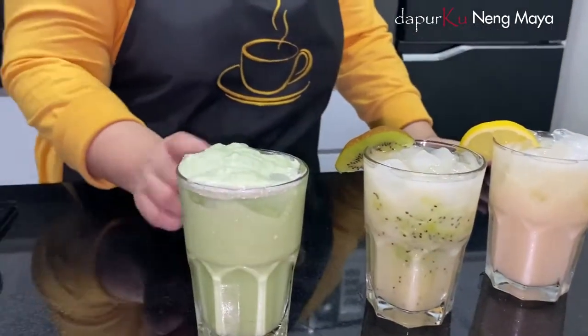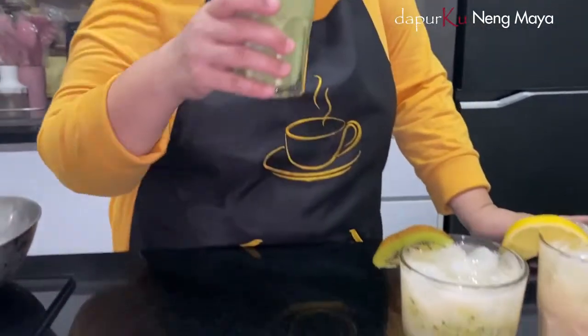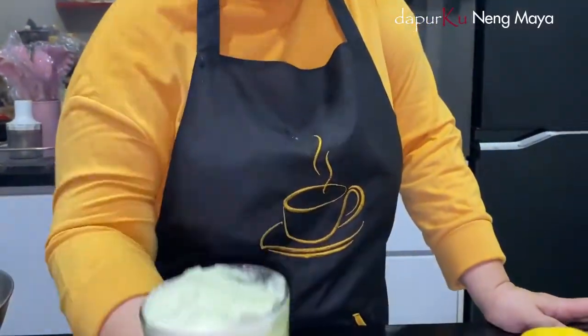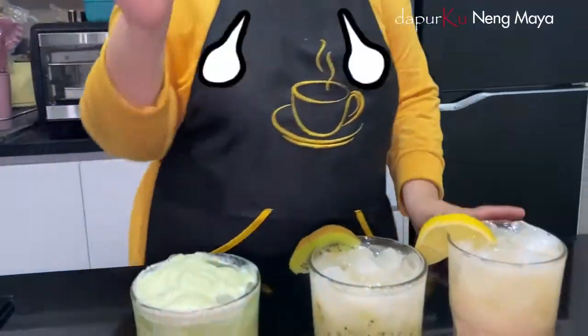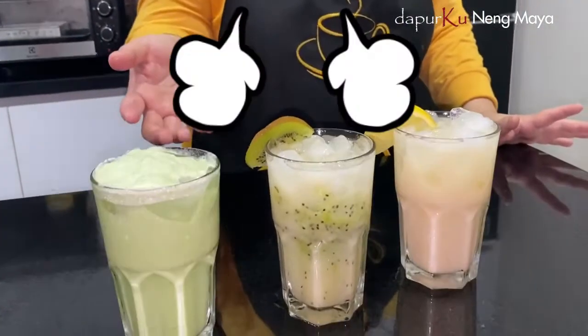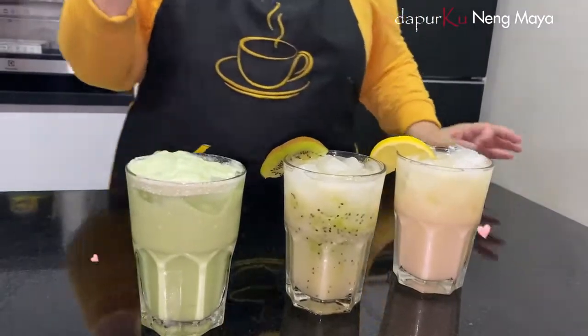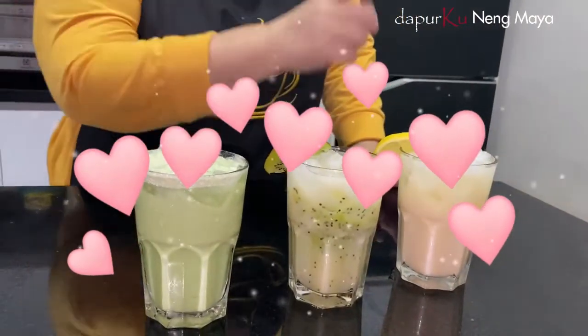Nah ini yang ketiga. Gak usah diaduk, karena udah di-blend tadi ya. Bismillahirrahmanirrahim. Mantap! Yang macalate mantap, karena udah ada krimnya. Jadi tehnya tuh kerasa banget, wangi gerentinya ya. Ini mantap — semua mantap!